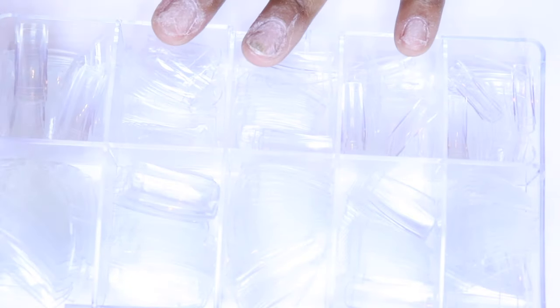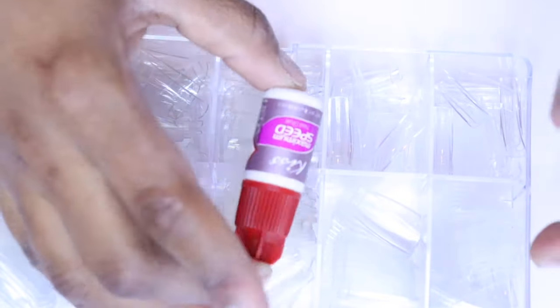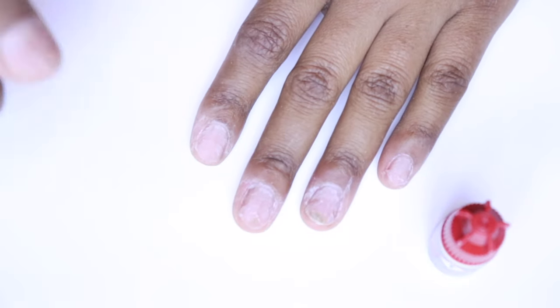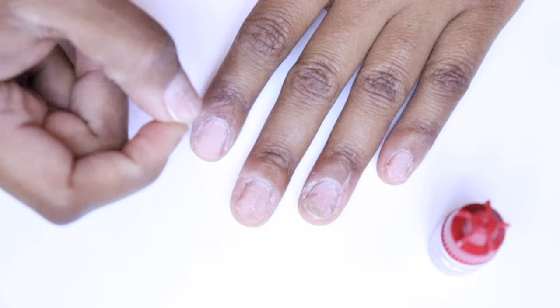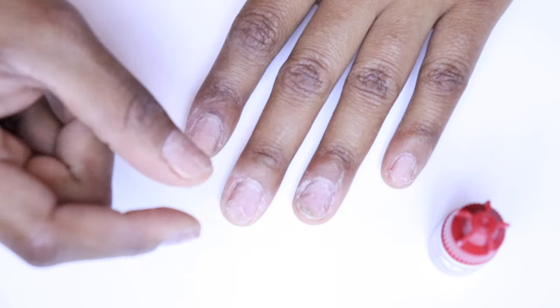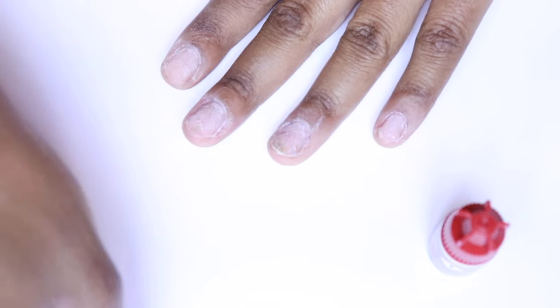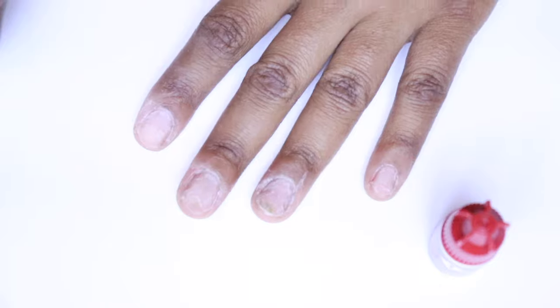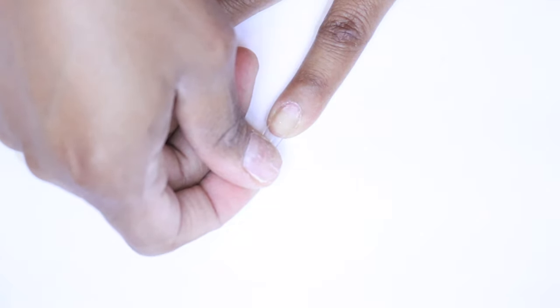Now we're going to use our EC basket nails. I'm measuring out the tips and gluing them using the Kiss Maximum Speed Glue — you can get this at Dollar General. One important thing before you press and hold: when you measure out your tips, never have the nail too small. It's better to use a larger nail tip and trim off the edges to get a good fit. Add just enough glue, make sure it's all the way filled, then hold and press for about 10 to 15 seconds before moving on.